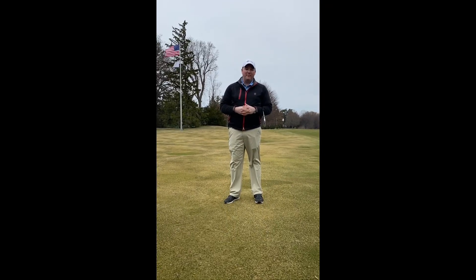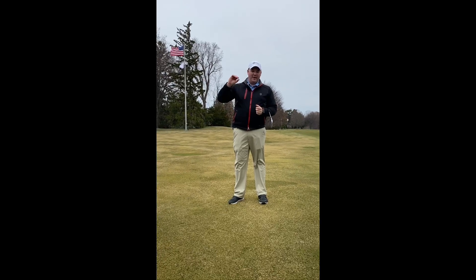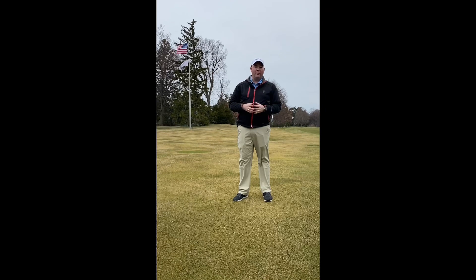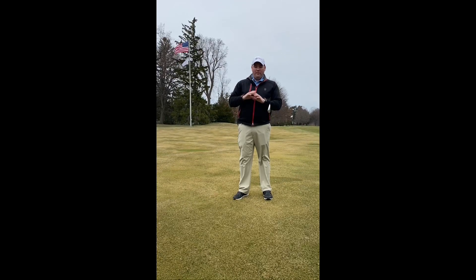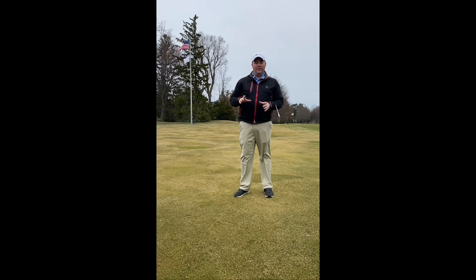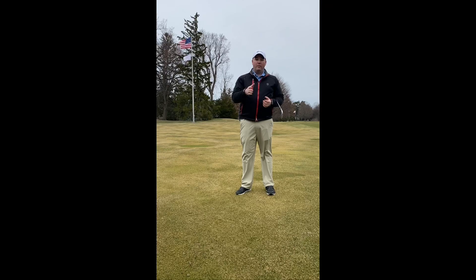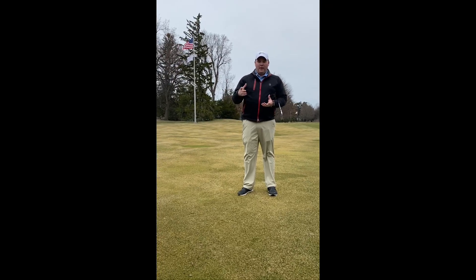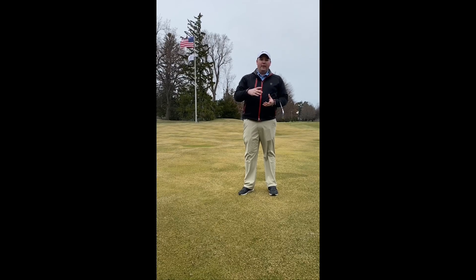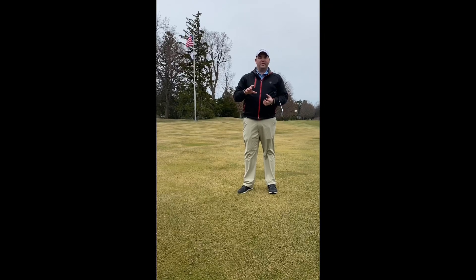I wanted to finish off today by letting everybody know that since the club is undergoing a little bit of a closure with this virus, I wanted to offer all of our members — men, ladies, juniors — the opportunity to take a video golf lesson with me. You would take the video at home either on a phone or tablet, then all you have to do is email that to me. I have the software to edit it, do a voiceover, and give you a full golf lesson based on what you send me.